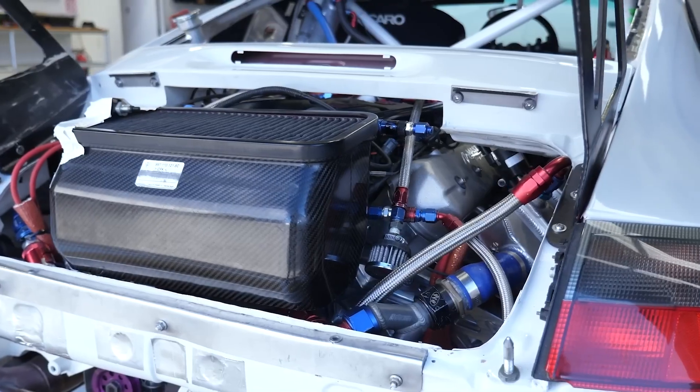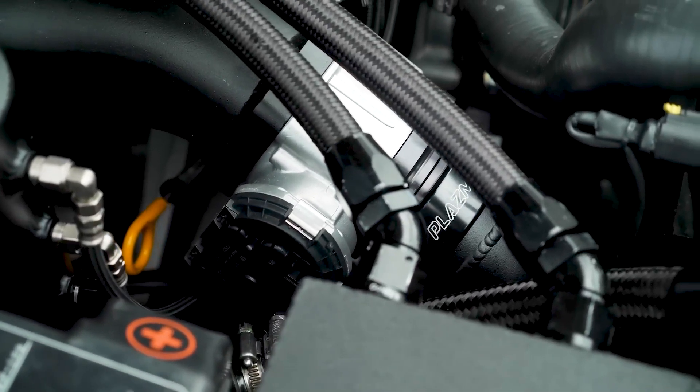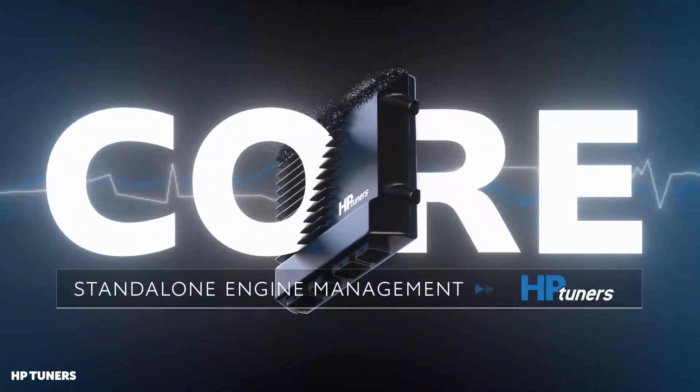The first question is: for a company that's made their living reflashing factory ECUs, why completely reverse direction and go with a standalone at this point? We've made a living reflashing factory ECUs, but at some point that customer is going to outgrow the factory ECU — they're going to want features and benefits that go beyond it. Up until we released Core, that customer would go to a competitor. With Core, we can retain that customer and move them from one HP product to another HP product.